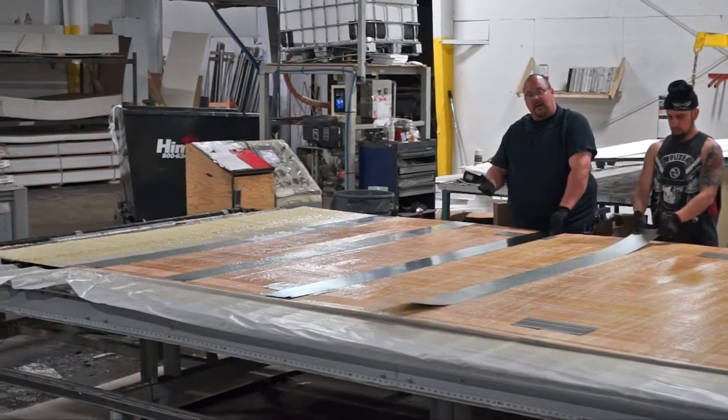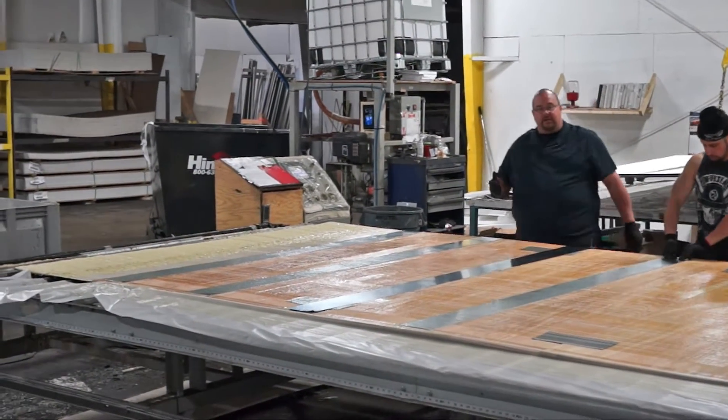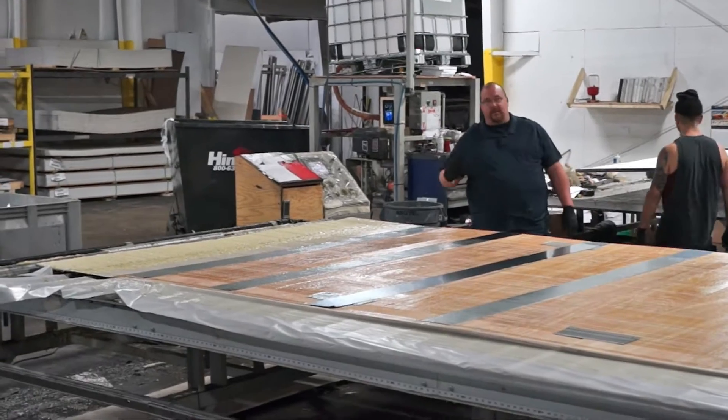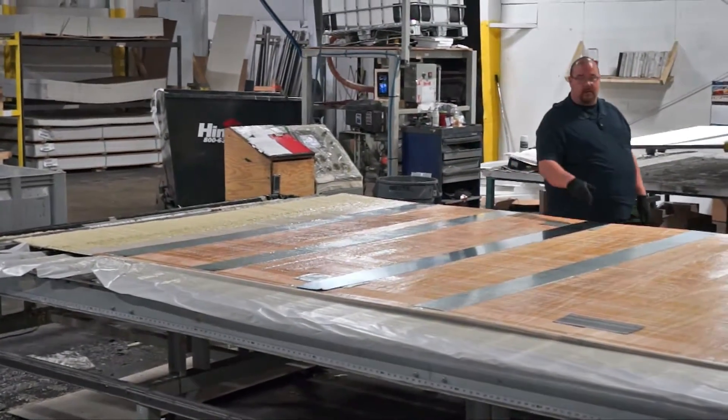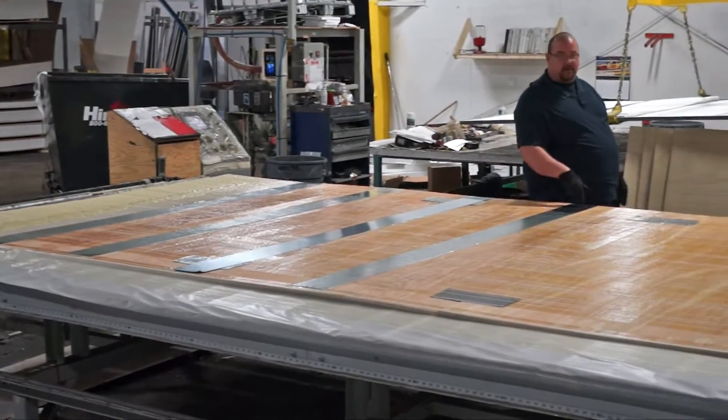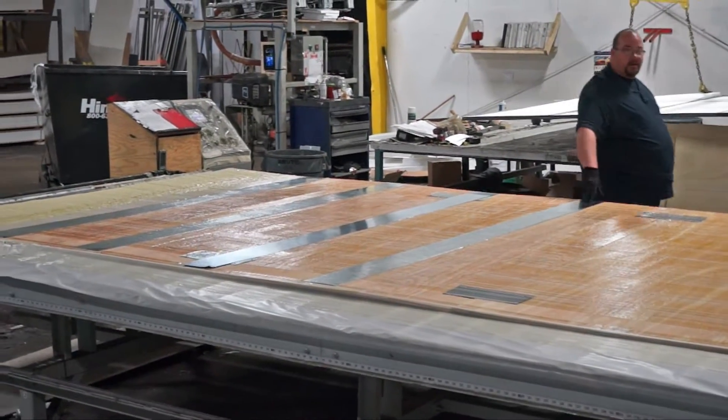Just underneath the half-inch plywood on these fifth wheel toy haulers, we have placed EGS on the floor to catch your tie downs in the garage area.